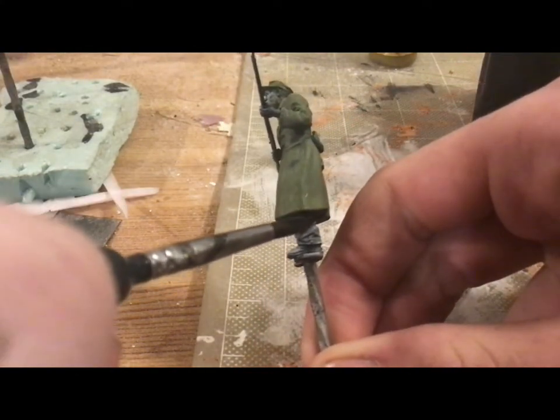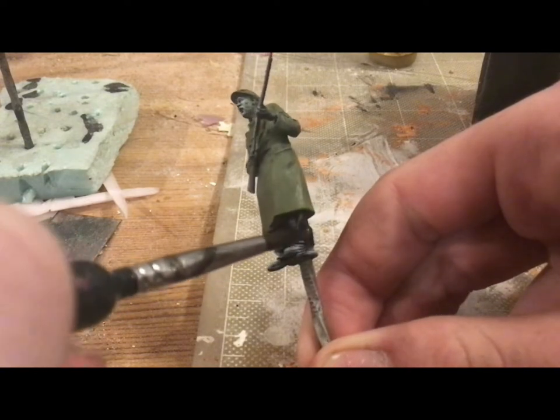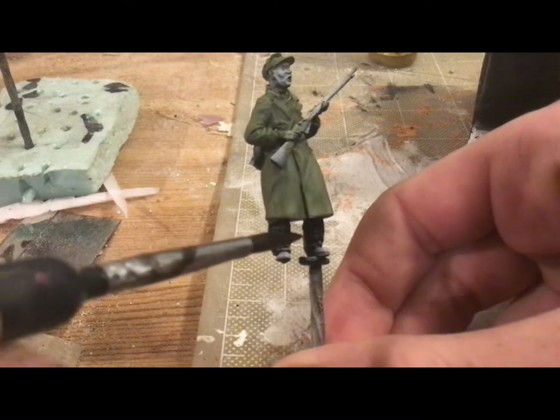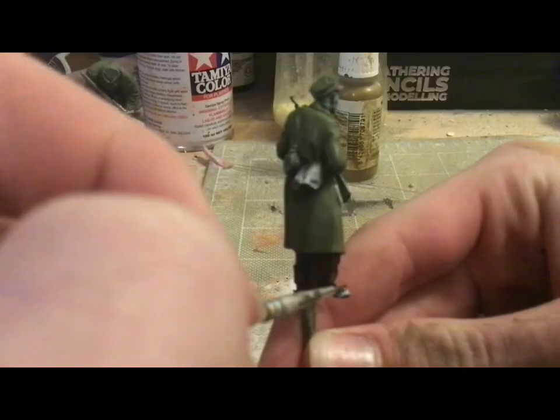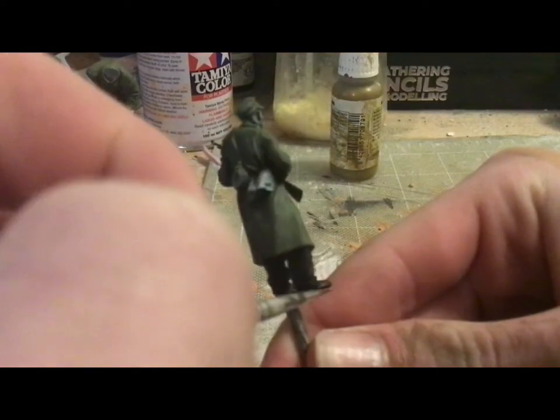I'm then going to do the exact same thing with some heavily thinned out black on the pants. This is a little bit harder with black but it's definitely still doable, and it really just can't hurt to try. On the shoes I'm just going to be painting those brown.